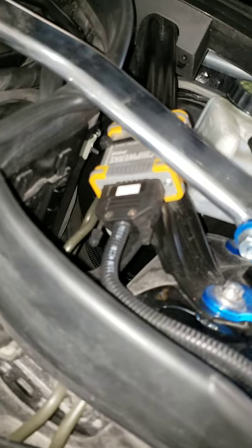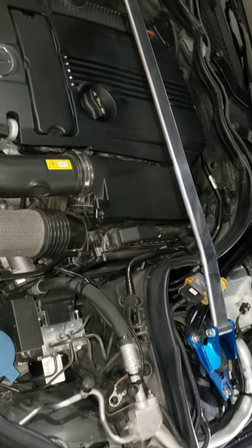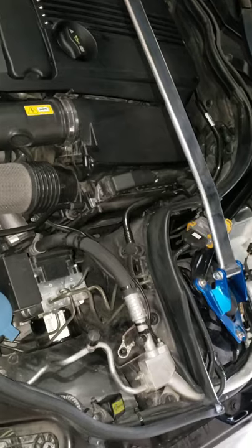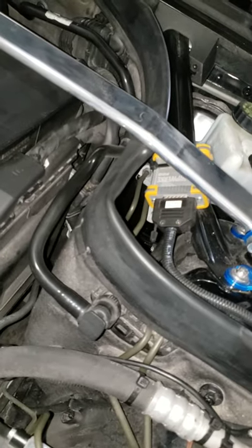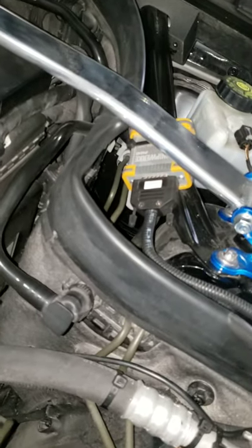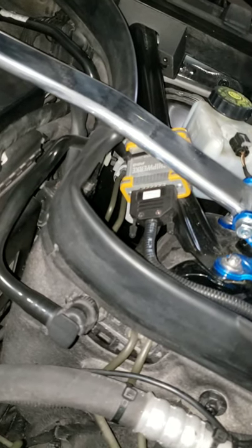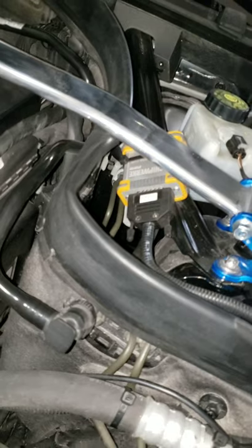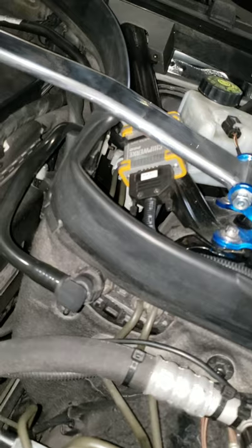It has improved the vehicle — how much, I couldn't tell you. I have not done a dyno and I've done quite a few modifications, so it's hard to say what's doing what. I don't want to say I wasted money on it because it was probably my first modification and I did feel an increase in performance, so it does work. How much? I couldn't really tell you — but 35%? Seriously, I'm skeptical.